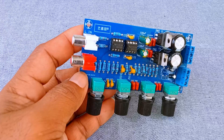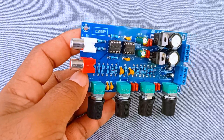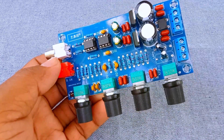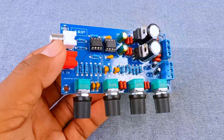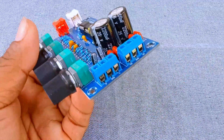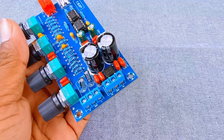Number 3: Audio Output Terminal. We have the output terminals. This is where the processed audio signal comes out after it has been amplified and adjusted. You will notice three connections: left, right, and ground. From here, you can connect to a power amplifier board or directly to an active speaker system. This means the tone control board does not drive speakers directly.